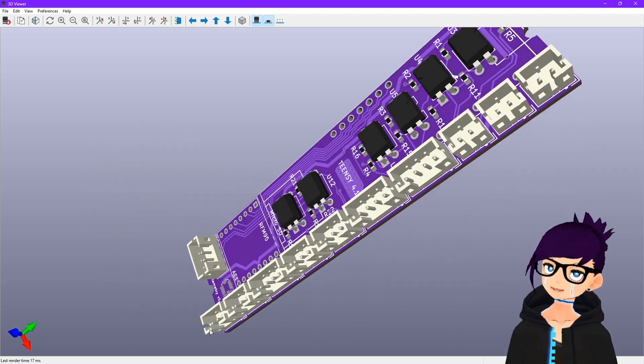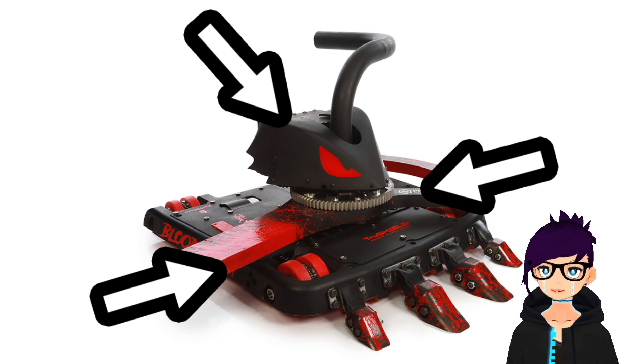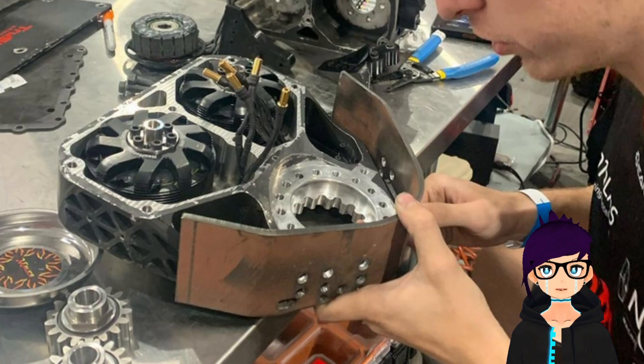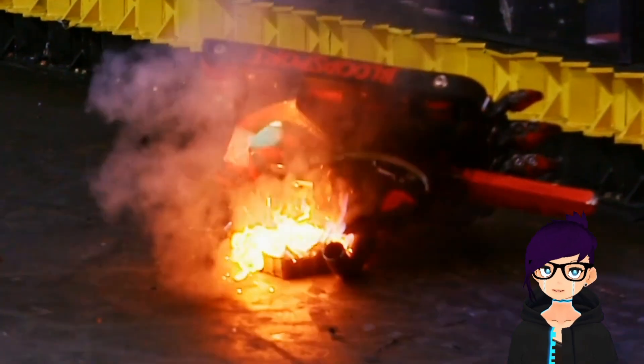They are about the size of a pack of gum. We could fit up to three inside the robot — one inside the weapons module and one in each side of the drive. For World Championship 7, we decided to run them during matches only in the weapon system, to reduce complexity and because the weapon system was the most prone to malfunctioning.